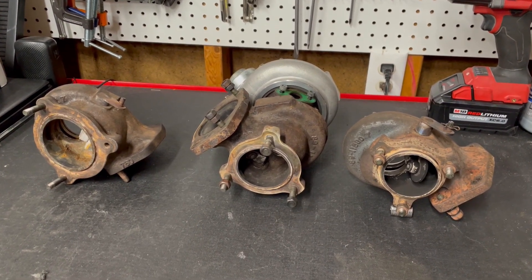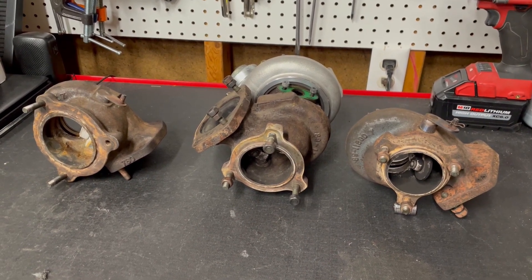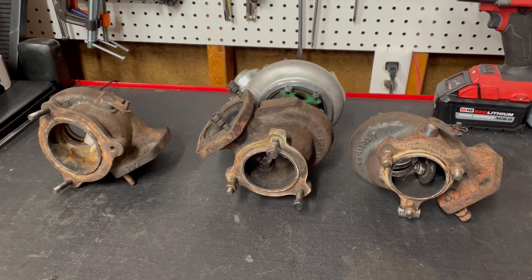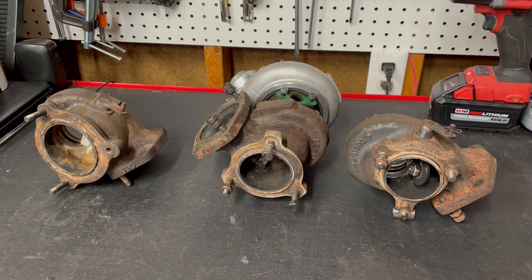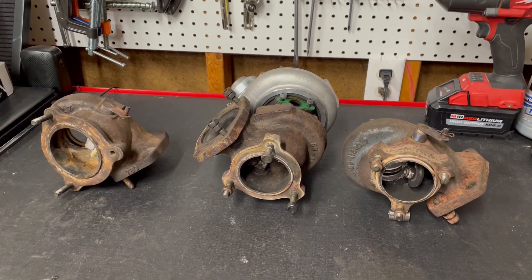I hope that was helpful. If you're looking for one of these, just make sure it's from a TD04HL series and make sure that you get the size 7 turbine. If you end up getting the size 6 turbine, it won't really be any upgrade in flow over the one that came on the 13C. I hope you found this helpful — thanks so much for watching.